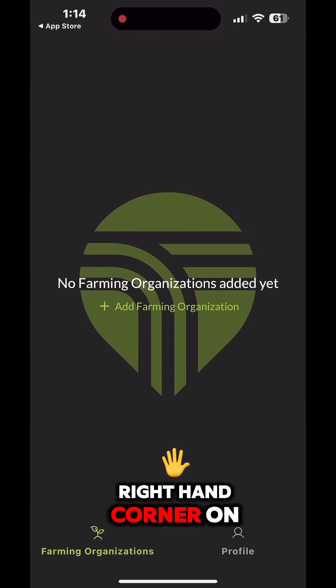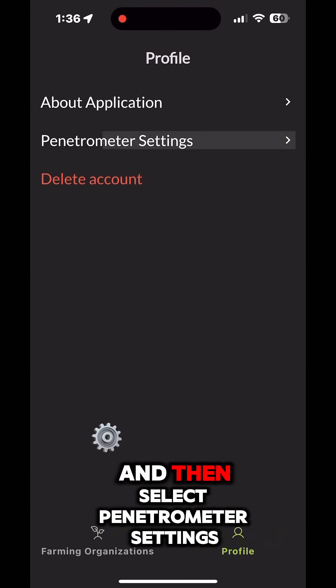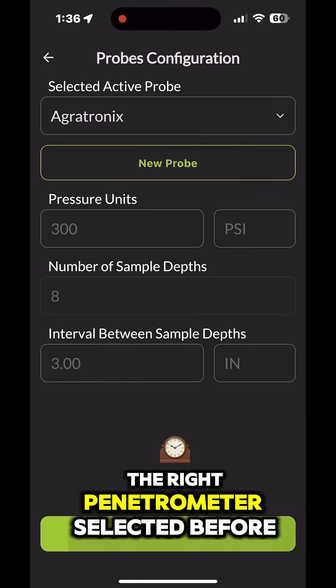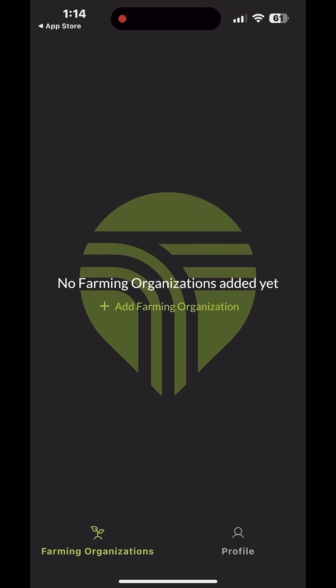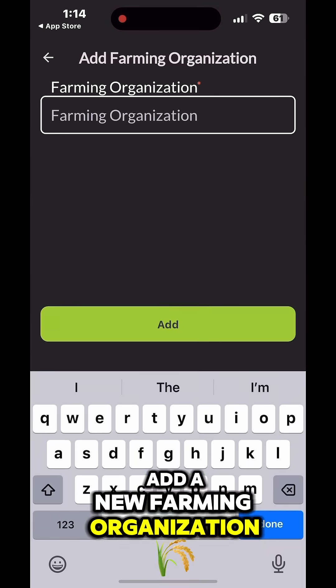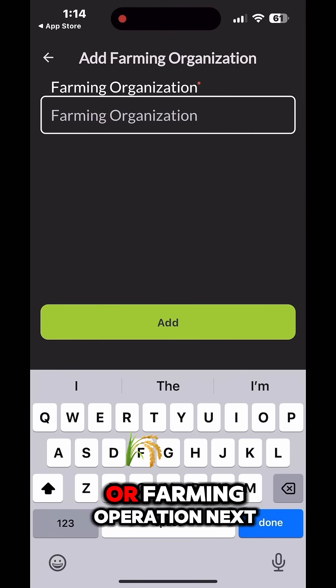First click the bottom right hand corner on your profile and then select penetrometer settings. Now make sure you have the right penetrometer selected before you start.